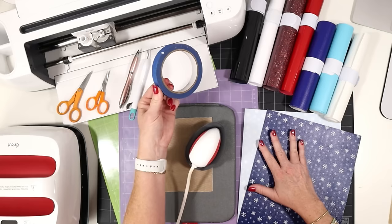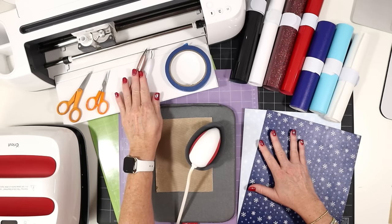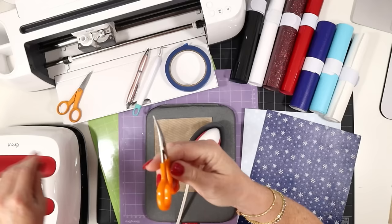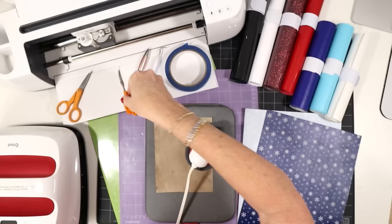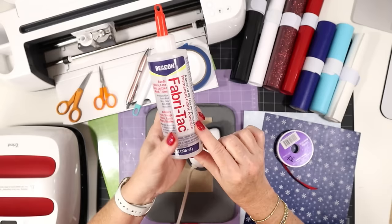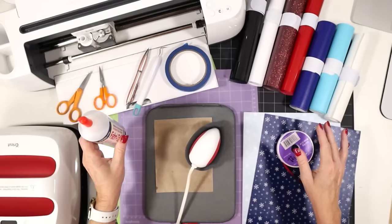A few other tools we'll be using: blue painter's tape to help us get good cuts with faux leather; a weeding tool like a pin pen or hook weeding tool; some craft scissors like four-inch curved scissors or embroidery scissors, great for trimming the edges of faux leather. We'll also be using ribbon to tie up our ornament and some glue. I'll be using Fabri-Tac, but you could use any good fabric glue or a craft glue. I have a trick I'll show you at the end when we're gluing to help you get a really nice flat and well-sealed ornament.